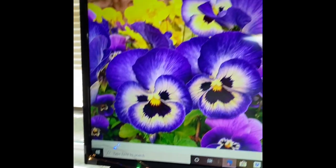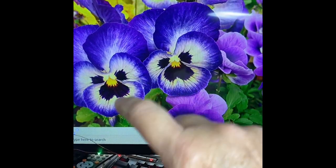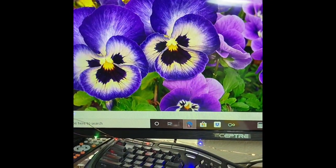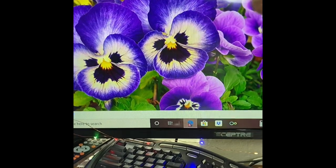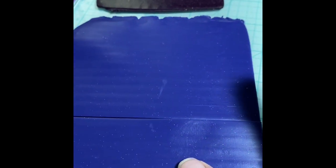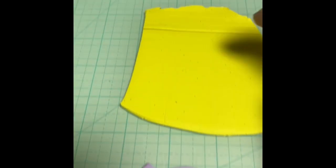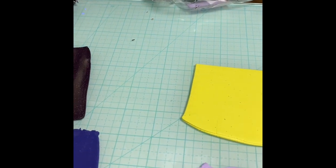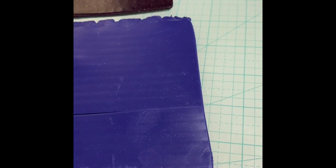I figure there are basically three types we have to make — this one, this one, and this one. Each of them are a little bit different, so I'm going to make three small petal canes and then combine them. For the first one we're going to do the easy one, the back petal. I figure we need about one third of the dark purple, then a half ounce of the lavender, and maybe one quarter of the light yellow. I'm going to do a Skinner blend and blend these up.